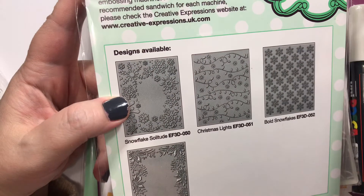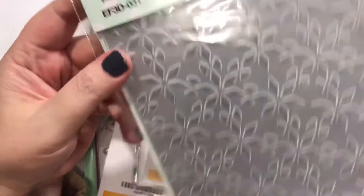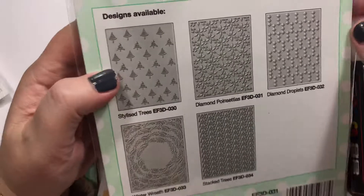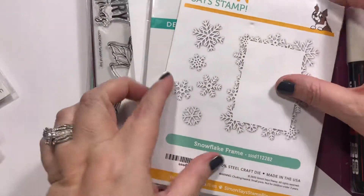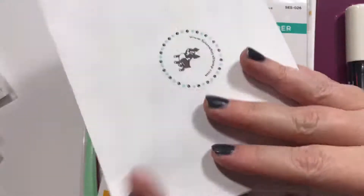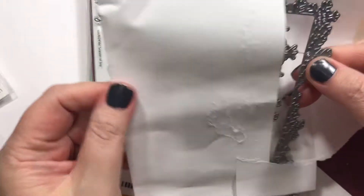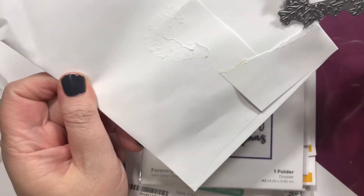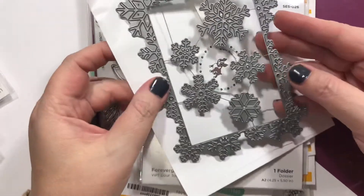This one is from Creative Expressions — I think they're quite pretty. And then this is the Diamond Poinsettias. And then this is called Snowflake Frame — I thought this was really cute. Let's open it and hope it's just as cute in person, because sometimes things look cute online but then not so much in person. But it is — yes, I like it!